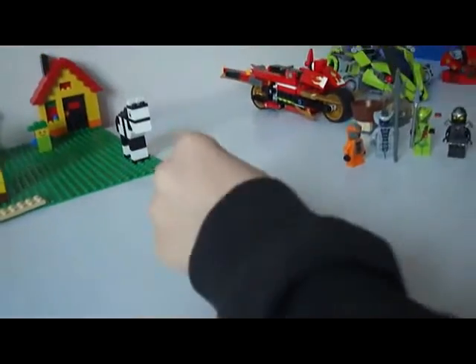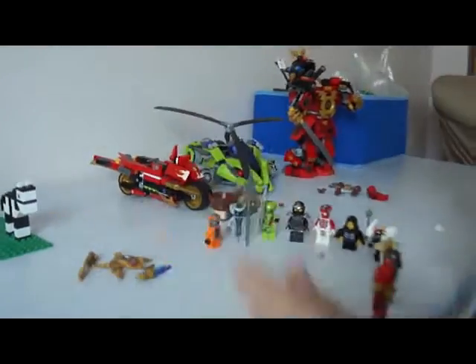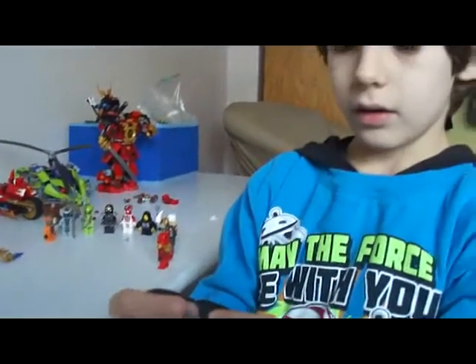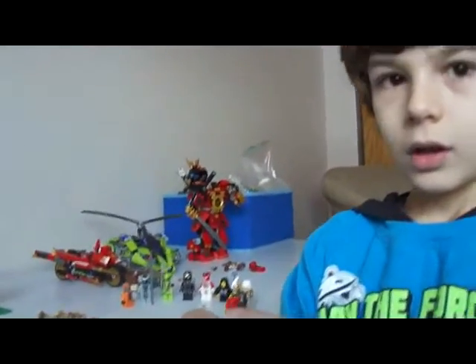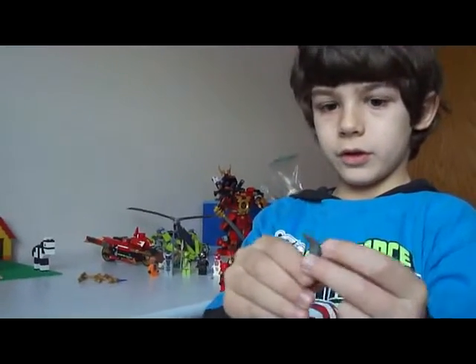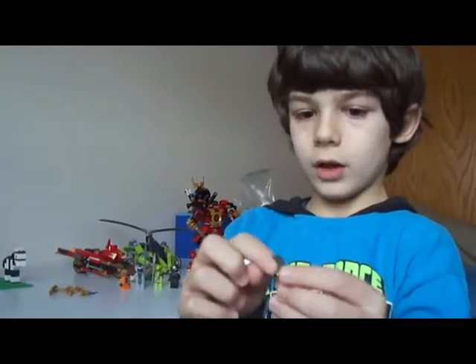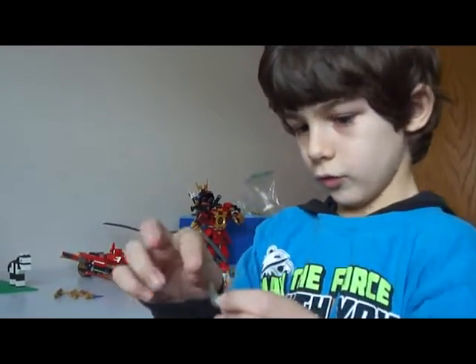I don't know, but I will check on the box. And you know that some tools are white, but on this — on the fan blade — it's actually gray.